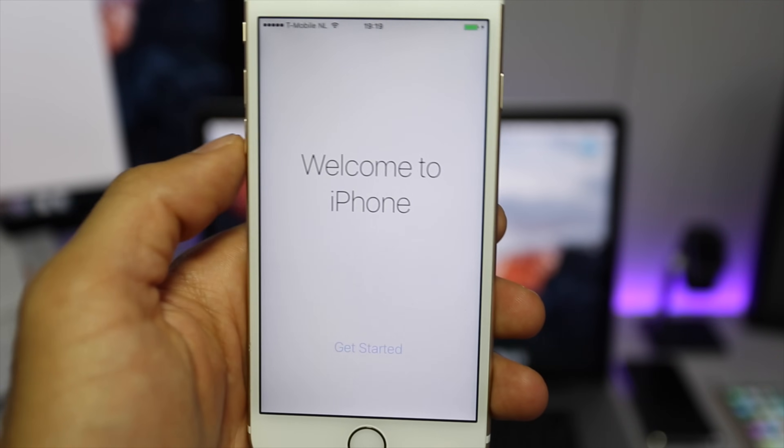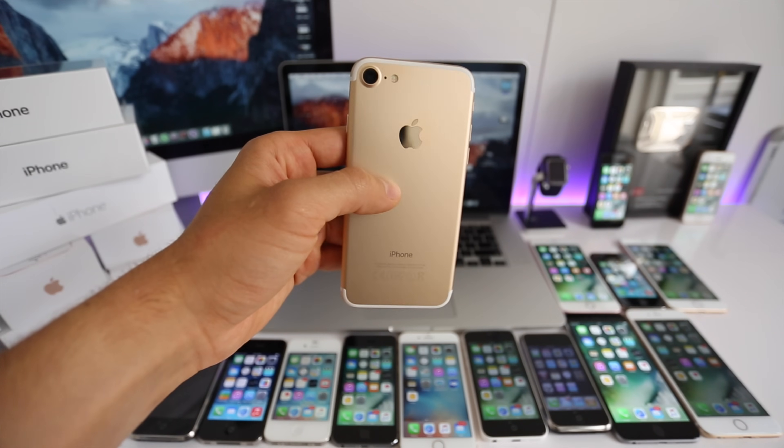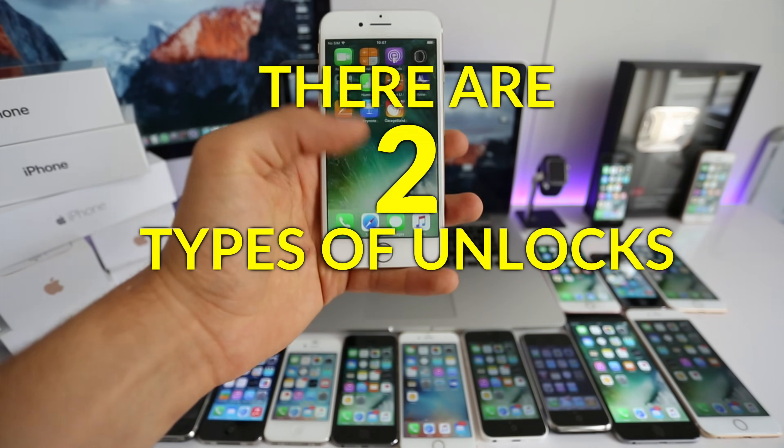As you can see here, I was able to get in and boom — it is now fully unlocked. What's going on guys, Christian here, and today I will show you how to unlock your new iPhone 7.